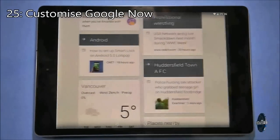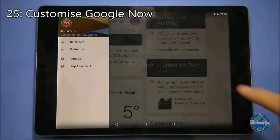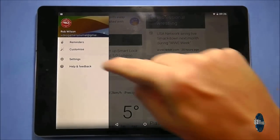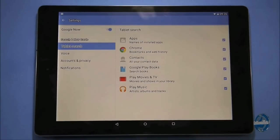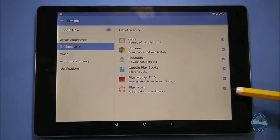On your main home screen, if you swipe in from the left side of the screen this will display the Google Now cards. If you swipe in again from the left side, this will display options where you can set reminders, customise your Google Now preferences and tailor what's included in tablet searches.